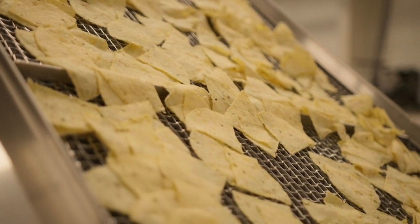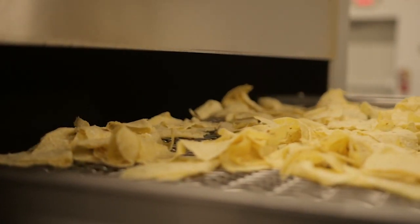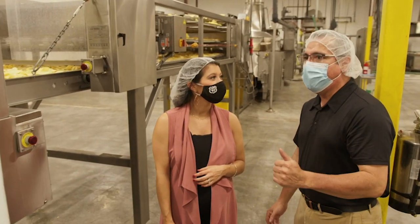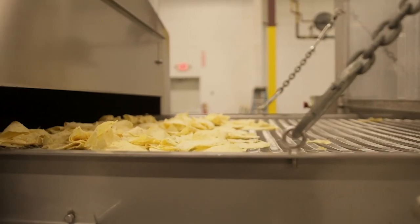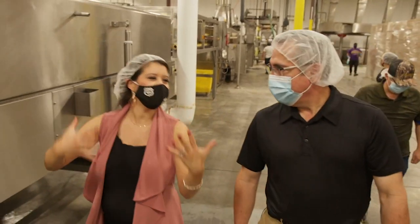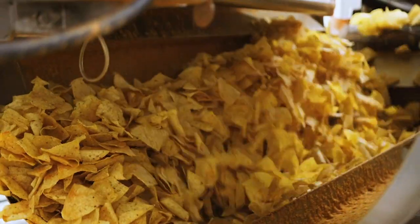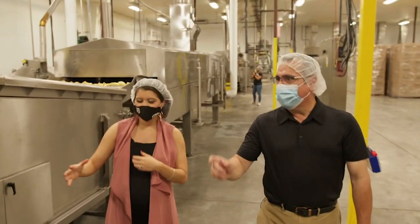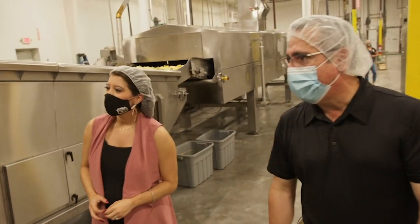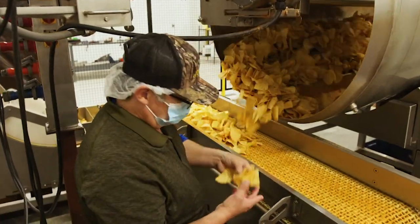Then we go into the fryer. This particular fryer is very gentle with the chip — it uses indirect heat and it's very efficient. State of the art at Julio's. It just smells so good. This is where the magic happens — the seasoning tumbler, where we apply Miguel's special Julio seasoning.